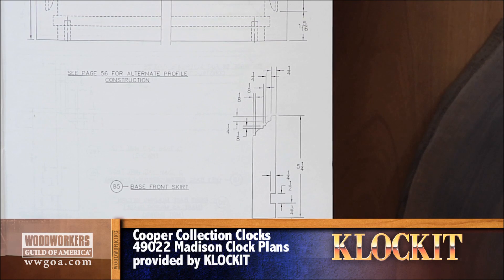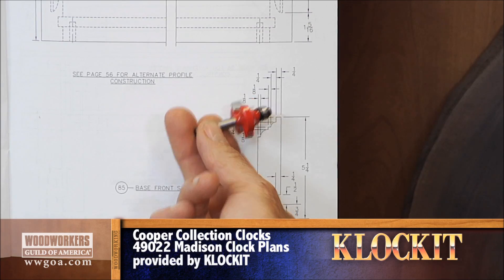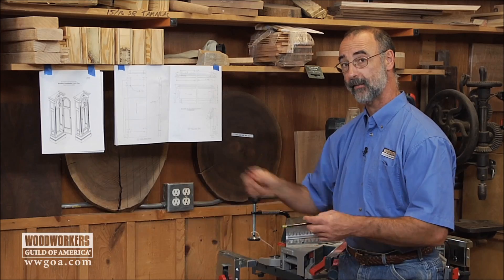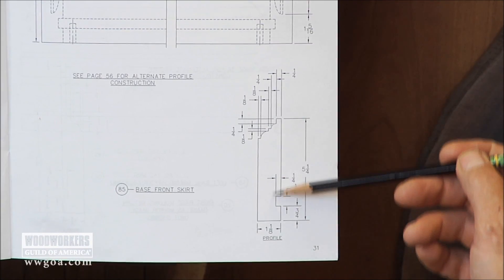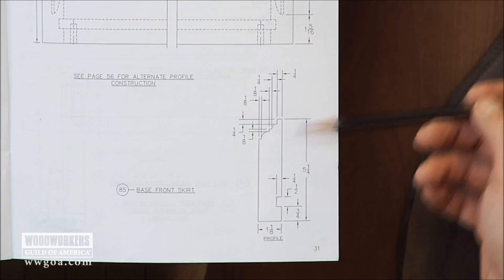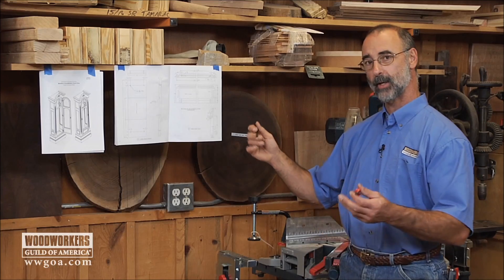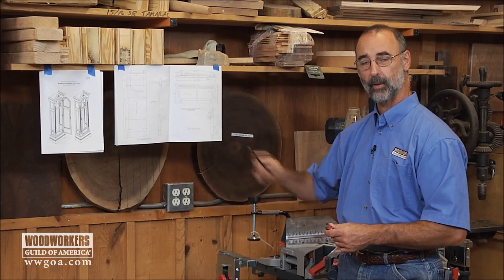Here, I've got a quarter-inch beading bit and when I hold that up against the profile, it looks suspiciously like what I'm trying to do here. The way this is going to get generated is we're going to use two distinct layers: a three-eighths beading bit on one and a quarter-inch beading bit on the other. When we're done and we put those layers together, we're going to have exactly the profile that we're trying to produce.